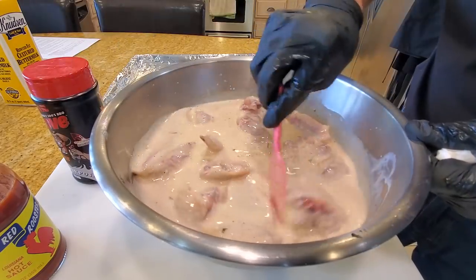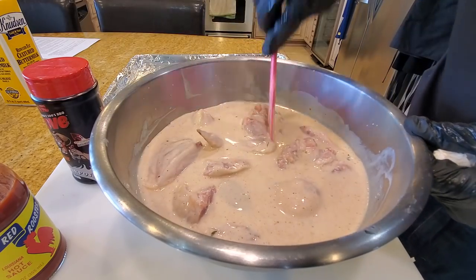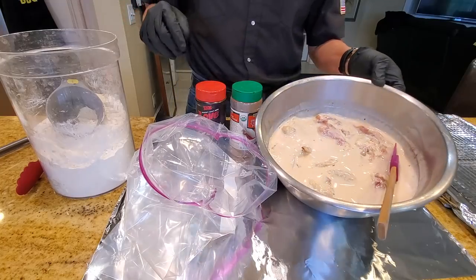We're going to cook it on the Smokefire and show you guys how to do a kind of pit fried chicken with some butter in a cast iron pan. Let's go ahead and prep our chicken.